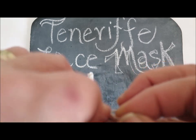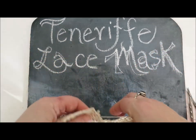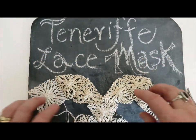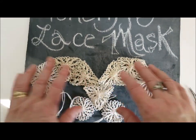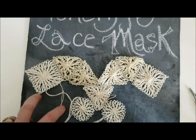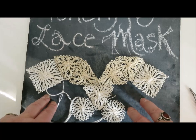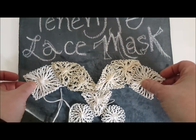My battery is flashing, but there we go — that's correct. Here's the mask so far. We just need to do two more sets of circles here and here, and the Tenerife Lace Mask will be finished.